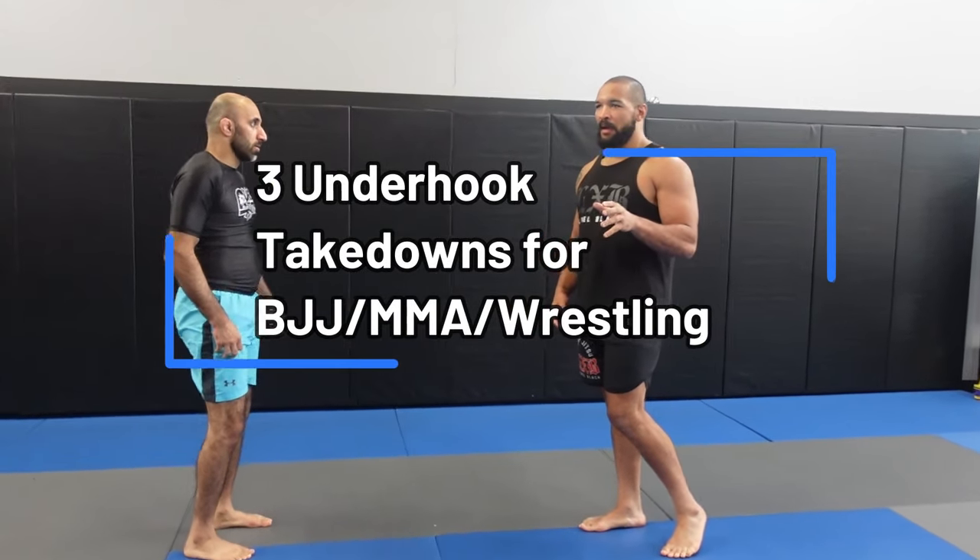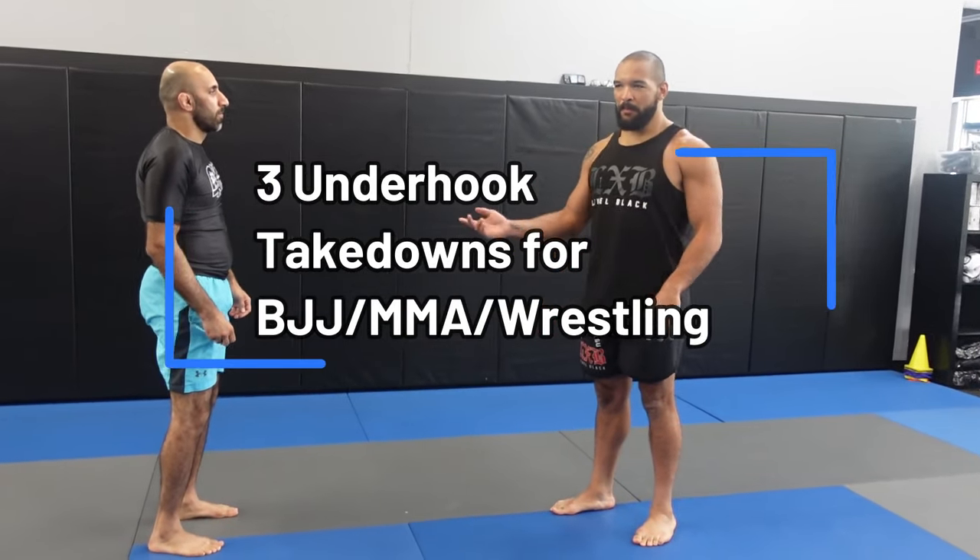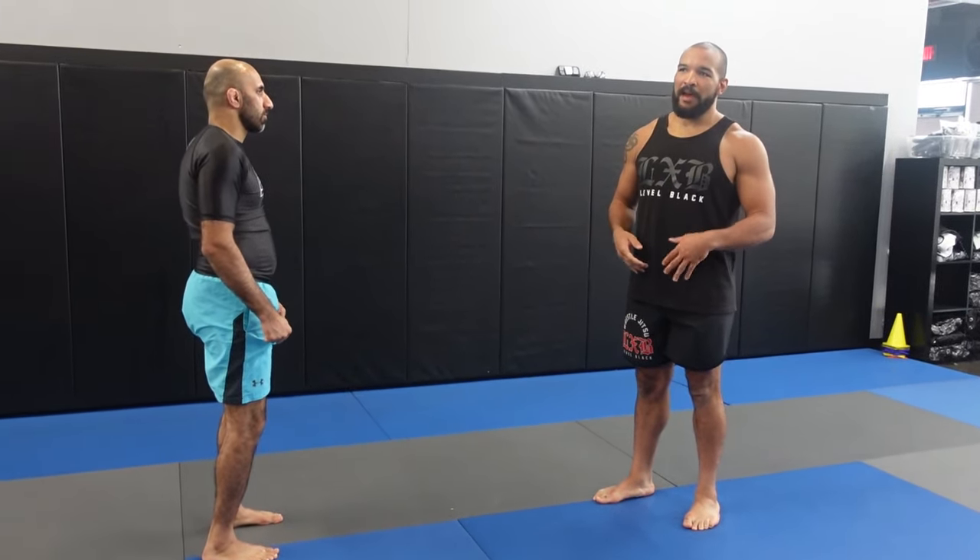Today I'm going to talk about — I just had a wrestling camp with some of my coaches, I'm going to post a vlog video soon — but I wanted to go over, in my opinion, the three best underhook takedowns that you can use both in wrestling or jiu-jitsu and even MMA. But first we're going to talk about how to get to our underhook.